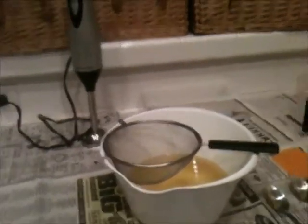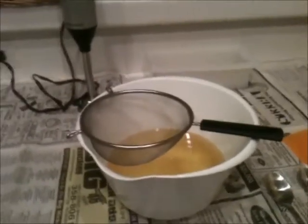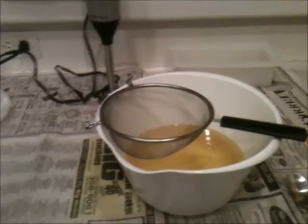Hey y'all! I'm about to get started on another batch of soap tonight. This one I'm really excited about because I finally got some ingredients I have been waiting for that were on back order at Wholesale Supplies Plus, so I can actually do what I want to do.